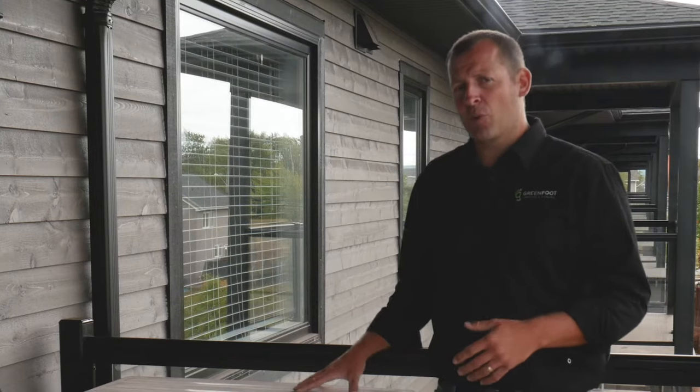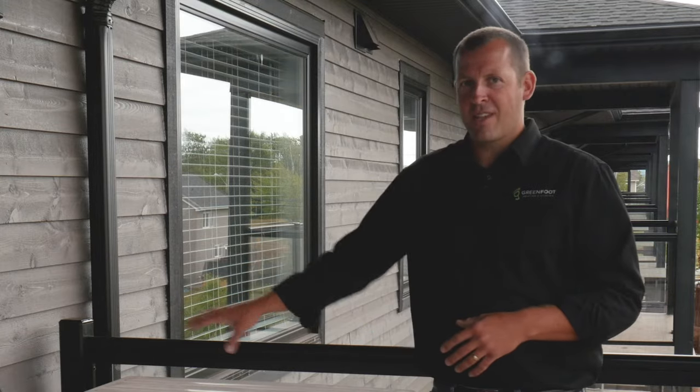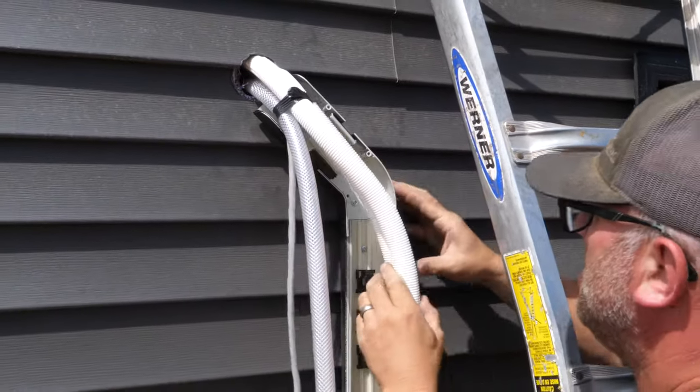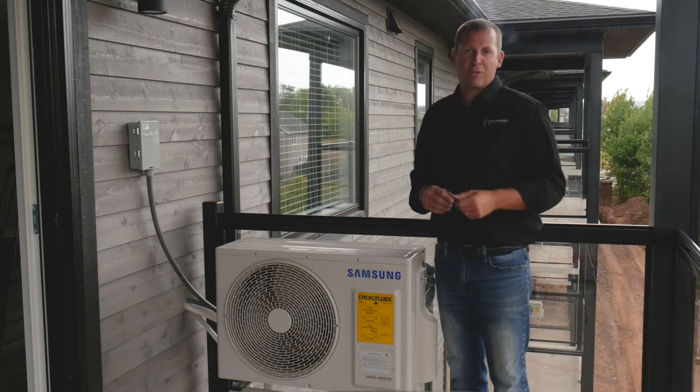The line sets that connect the outdoor unit with the indoor unit — if not roughed in during the building process, as in this one — are covered with a plastic cover that provides both protection from the outdoor elements and a clean, professional appearance.